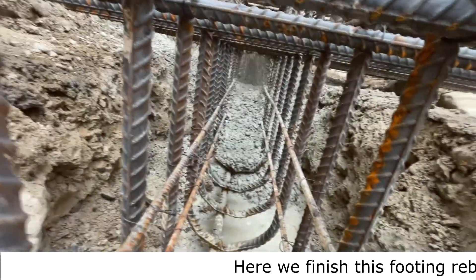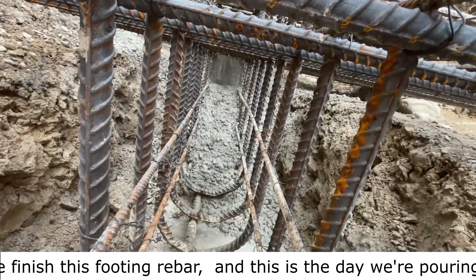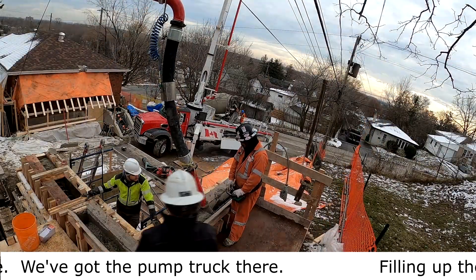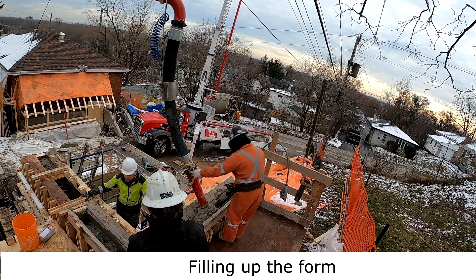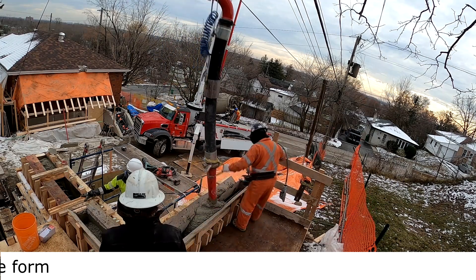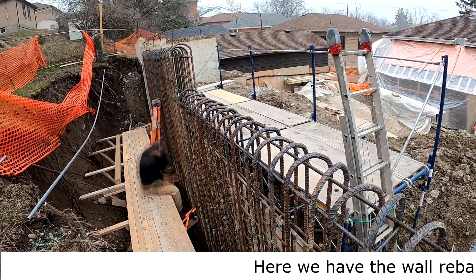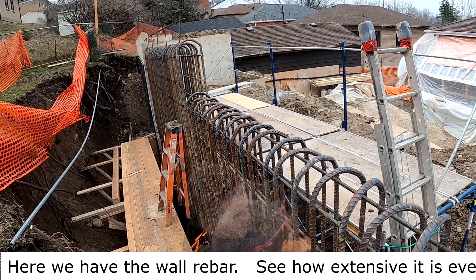Here we finish the footing rebar — this is the day we're pouring the concrete. The pump truck is filling up the form. Here we have the wall rebar — see how extensive it is, every six inches.